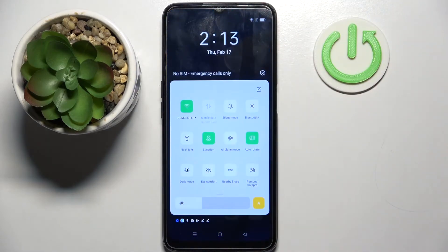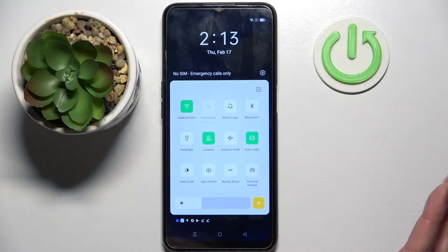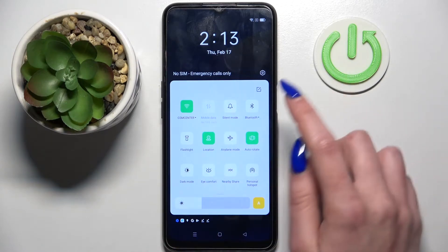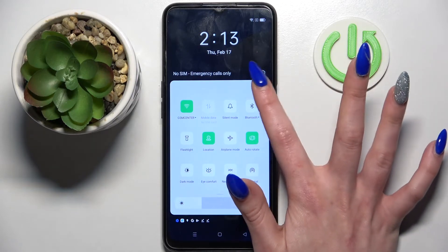First of all, go into the top menu. Now you need to look for the one-handed mode icon and click on it. If you can't find it there, you need to tap on the icon at the top right corner — a pen and paper icon, I think.